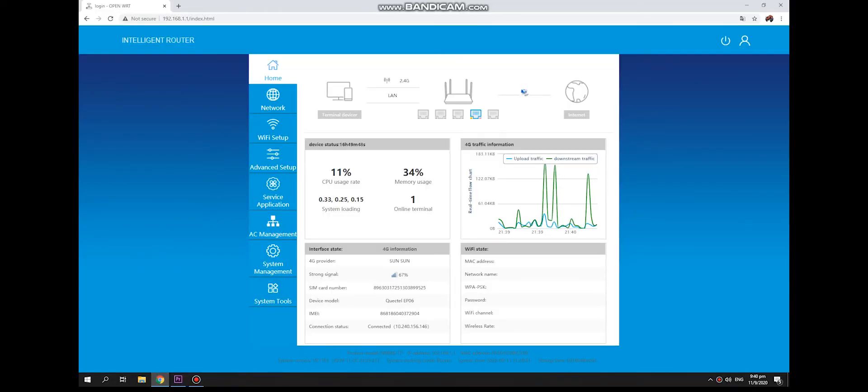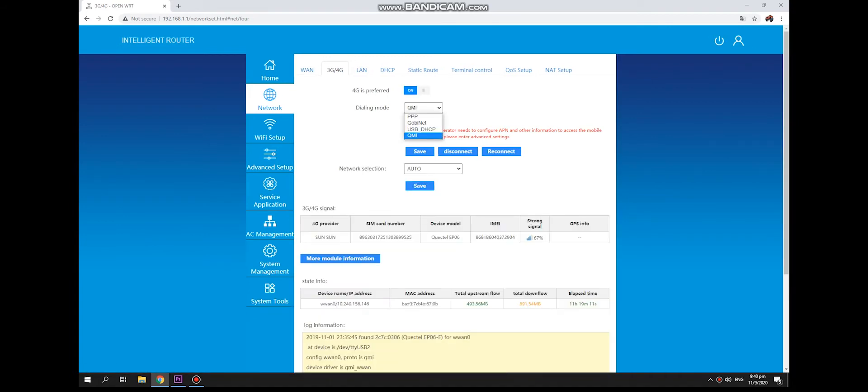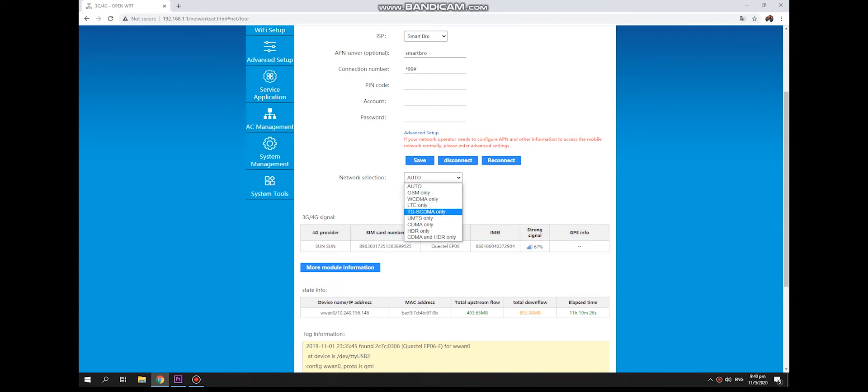Now let's check our firmware. Under network, be sure to set it in QMI. Select your country, internet service provider, and you can select the network you like.